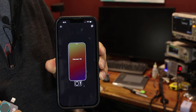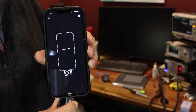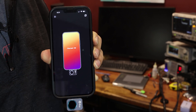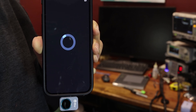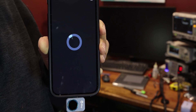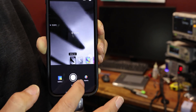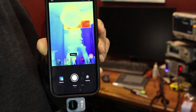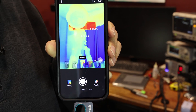As soon as you open the P2 thermal software, it prompts you to attach the camera. This is the iOS version — all you have to do is slide it in and within a few seconds you are taking thermal images. I usually prefer these settings because it gives you more temperatures and the colors are more realistic for the heat.